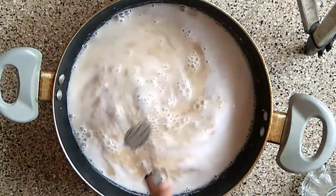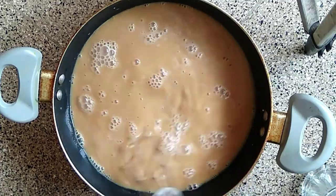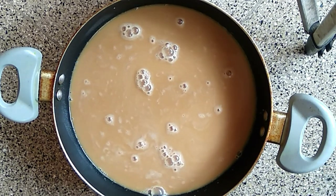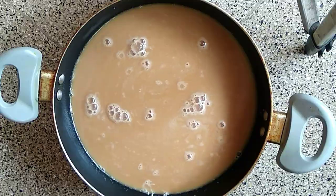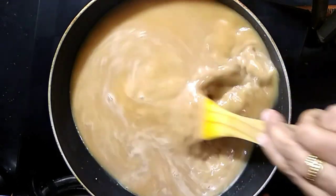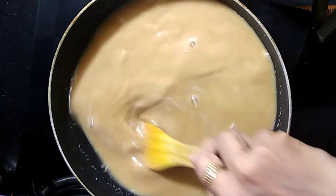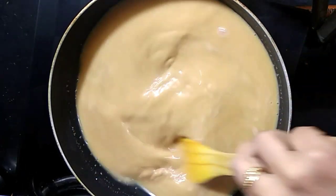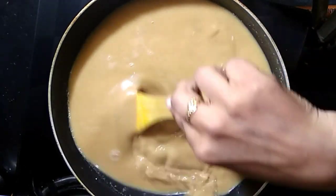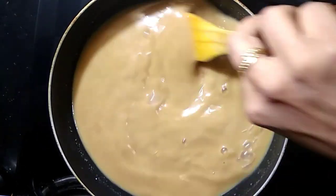We will mix it in the mix. Now mix it with a towel. I will mix it on a medium flame. Mix it up in a medium flame.